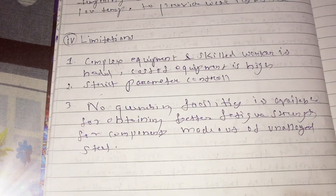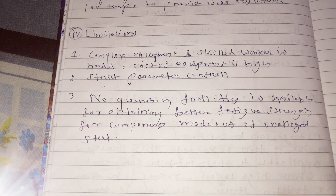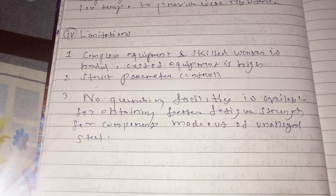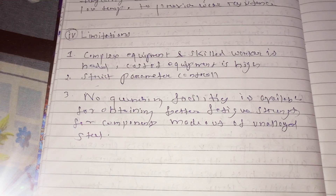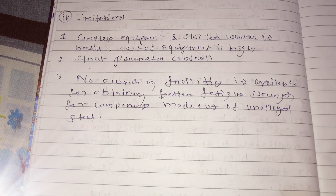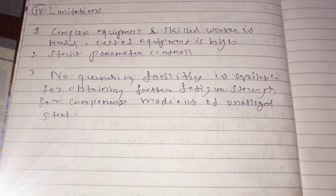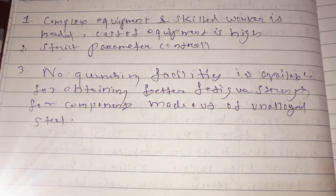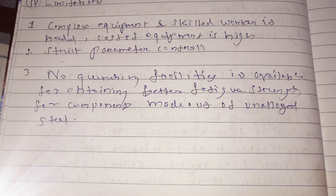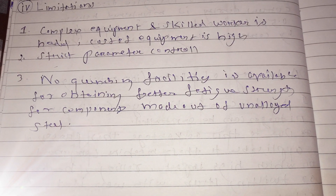There are a few limitations. One is that complex equipment and skilled workers are needed. The cost of the equipment is higher. Strict parameter control is needed. And no quenching facility is available for obtaining better fatigue strength for components made out of unalloyed steel. Thank you.